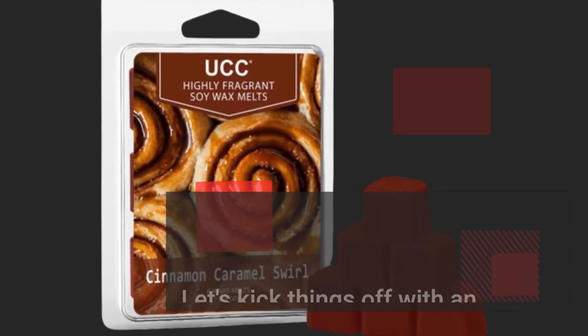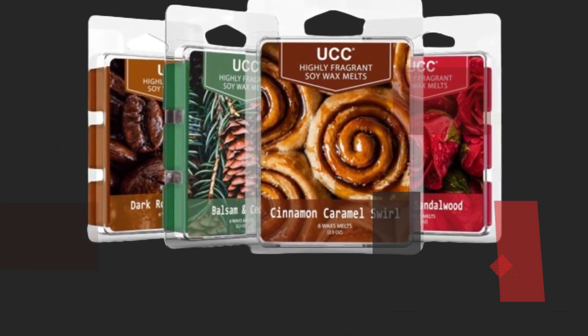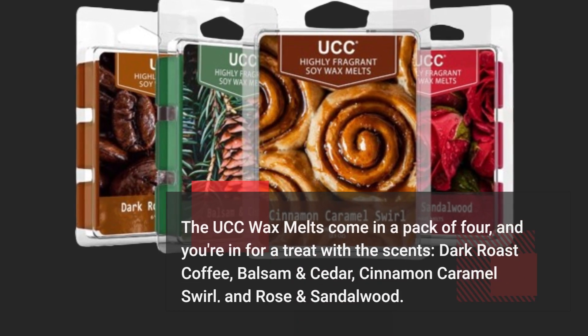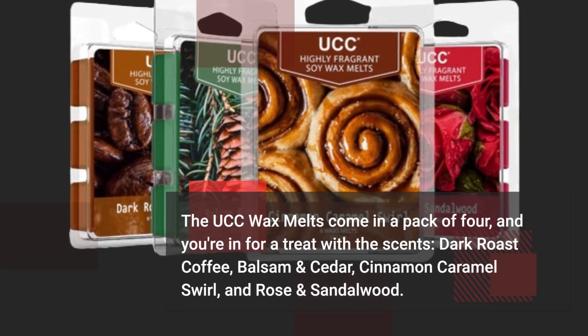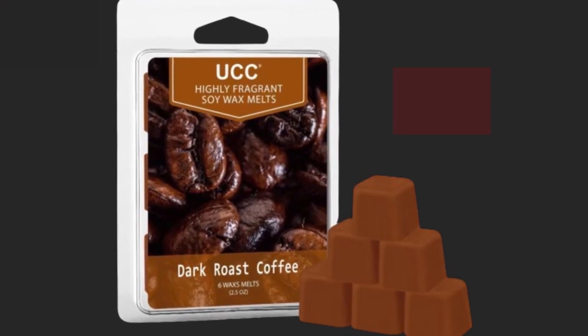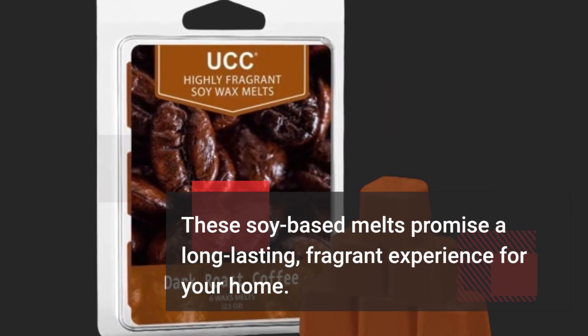Let's kick things off with an overview of the UCC Wax Melts. The UCC Wax Melts come in a pack of four, and you're in for a treat with the scents: dark roast coffee, balsam and cedar, cinnamon caramel swirl, and rose and sandalwood. These soy-based melts promise a long-lasting, fragrant experience for your home.